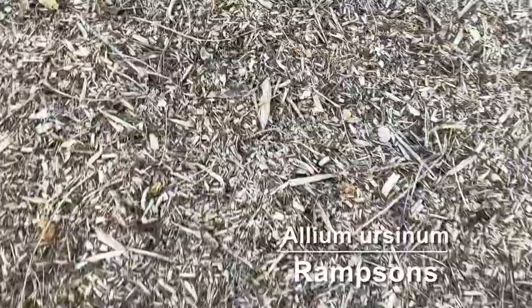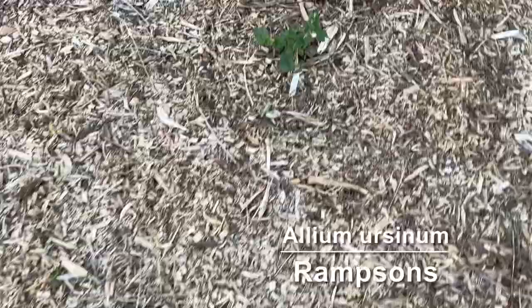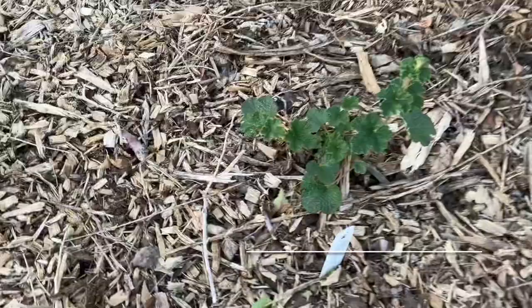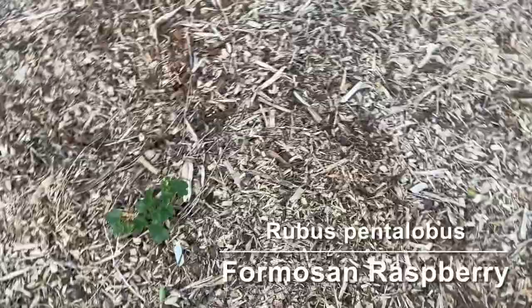Next we have one that I've just recently planted — this is Formosan raspberry. It is a kind of carpet ground cover raspberry, so it only gets maybe a foot tall and spreads out. It's supposed to get little yellow berries that are okay, maybe not the best tasting thing in the world, but we'll see.